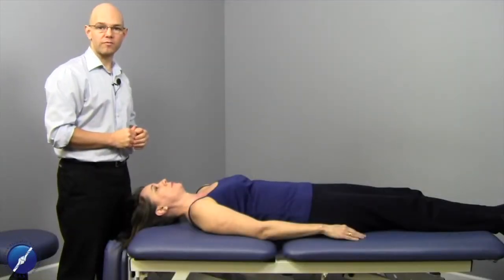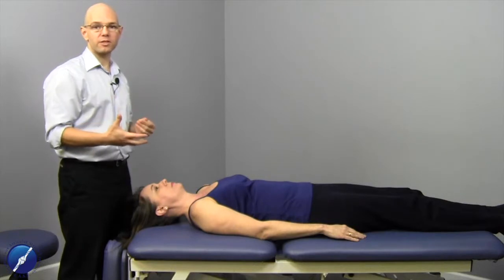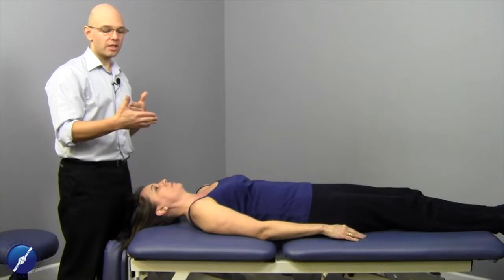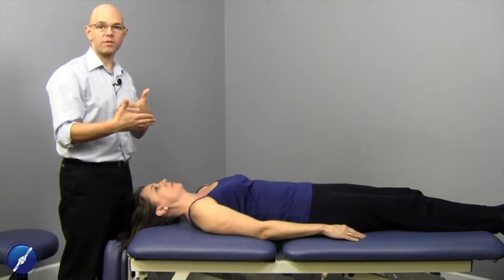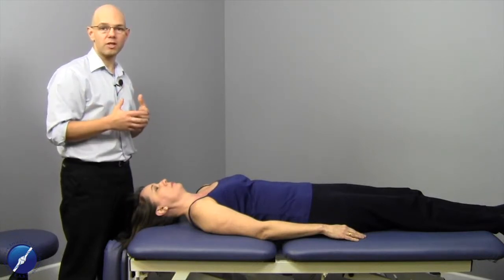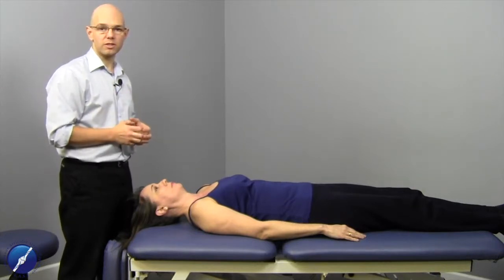Working with the costoclavicular ligament, the reason we want to work with this ligament is because it has the ability to be irritated or hypersensitive when we have an injury where the clavicle has rolled anteriorly and inferiorly towards the first rib, or if the first rib has been pushed up into the clavicle. If patients are complaining of heartburn or deep achiness through the chest, working with this tissue is important because it has that referral pattern.